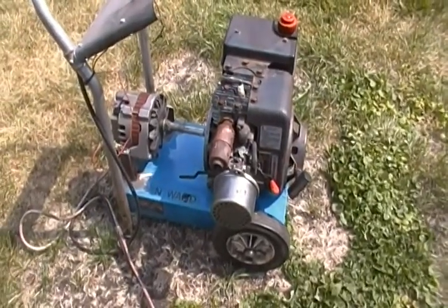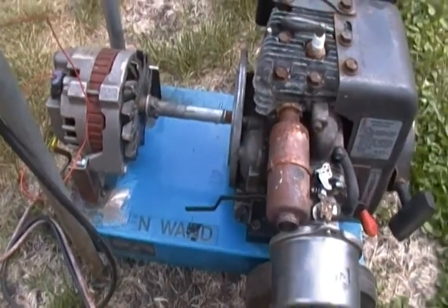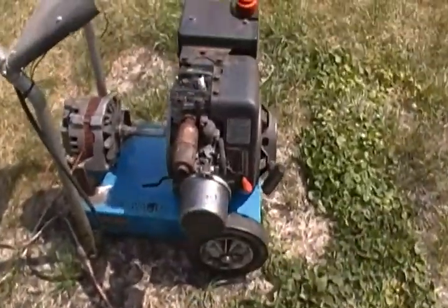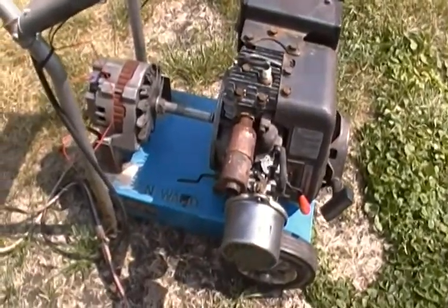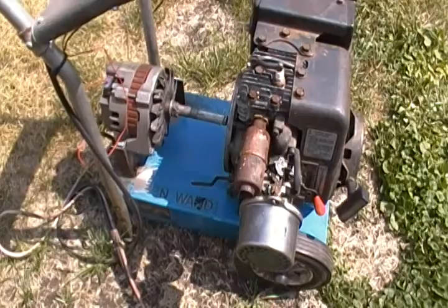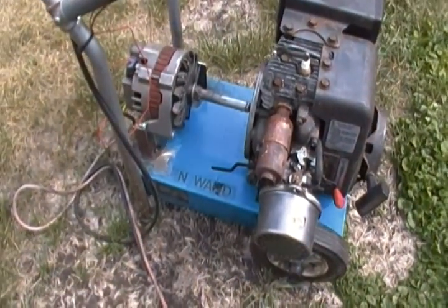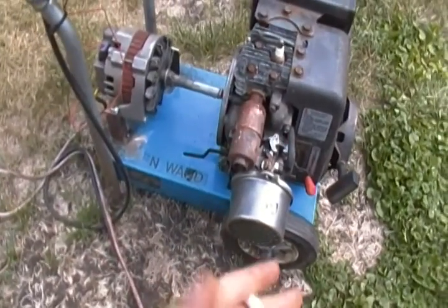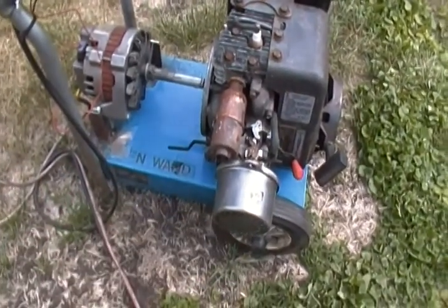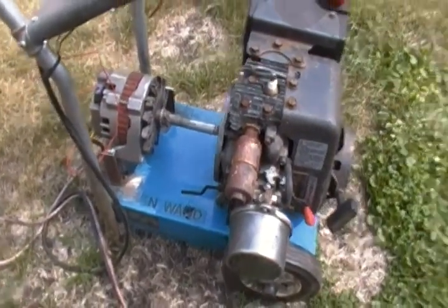Hey YouTube community, look what I got for you — a direct drive 12 volt generator. The body, wheels, and motor everything was off a high-pressure washer, got it from a guy down the street. He said the pump was bad. I didn't have hoses or a high-pressure washer gun, so I took the pump off. Had the motor running great, no problems at all — just a little carburetor junk in there, but it runs fine now.